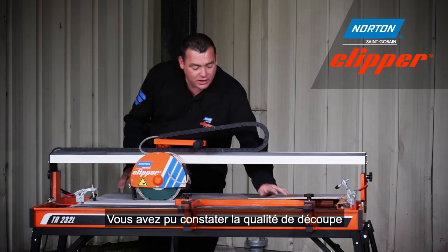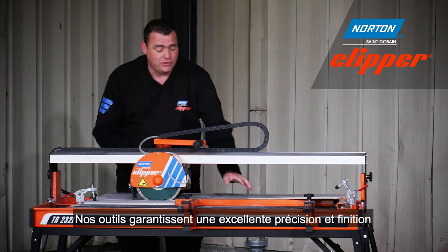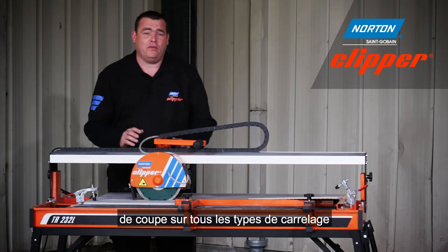As you can see from the quality of the cuts, the TR232L and the Extreme Ceramic Turbo Blade will give you as good a finish on the larger tiles as it will on the smaller tiles.